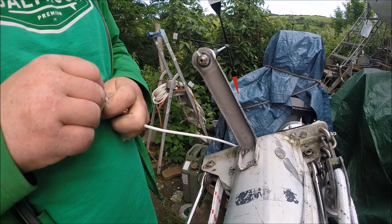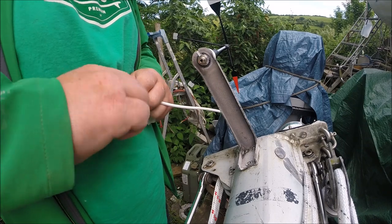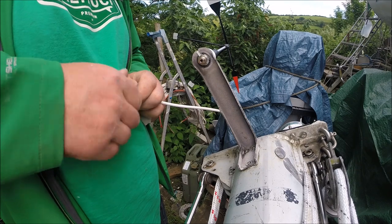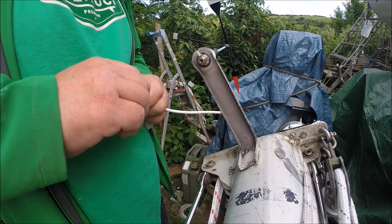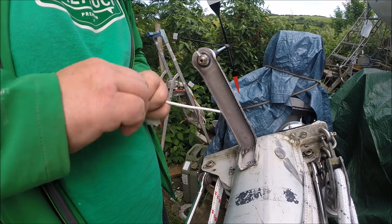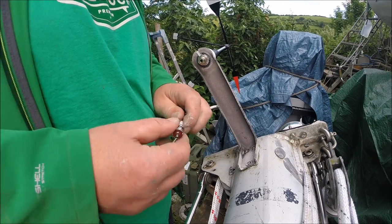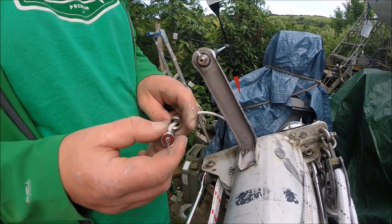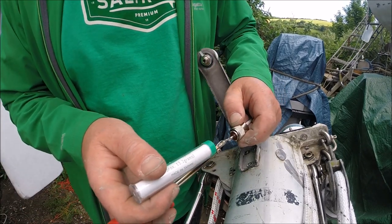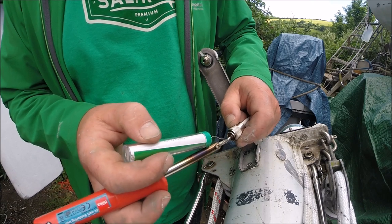The VHF aerial connector was a little different than I've used before. This type you just push on and screw round, and it sort of self-threads itself around the wire. I'd never seen this sort before and it felt a little sketchy to me that it might come out after a while. So I did pop a little bit of solder in there to give it that extra bit of security.